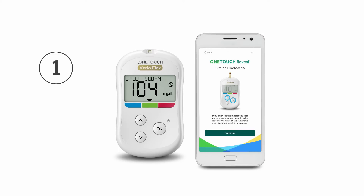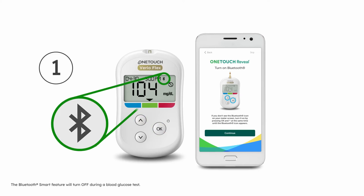Ensure your meter's Bluetooth smart feature is turned on by pressing OK and the up arrow at the same time until the Bluetooth icon appears. Tap Continue.